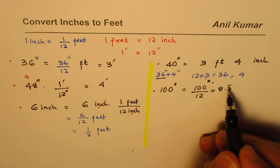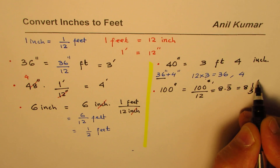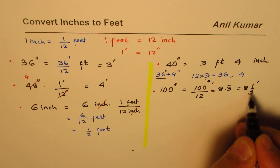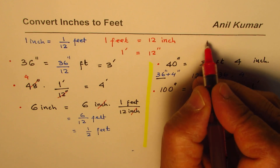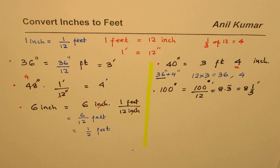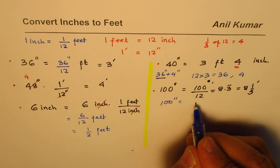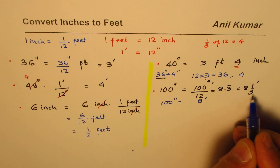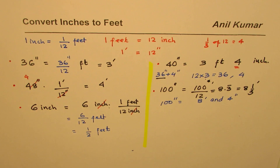The 0.333 decimal feet converts to 4 inches — since 1 third of 12 is 4. So 100 inches equals 8 feet and 4 inches. We can think of it as 8 and one-third feet, where one-third of 12 is 4 inches. That is how we get the 4 inches, and so 100 inches is 8 feet and 4 inches.